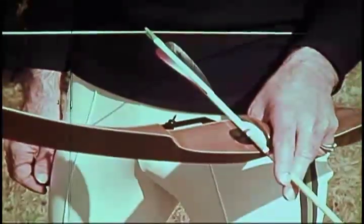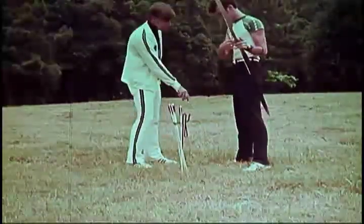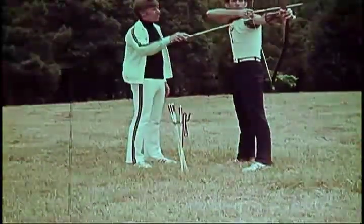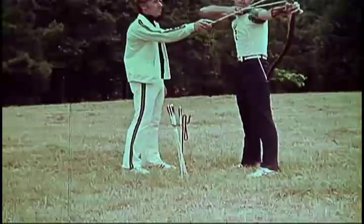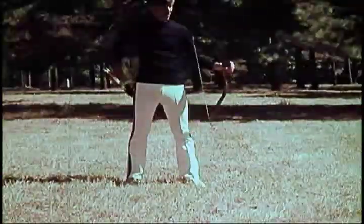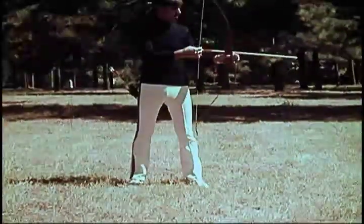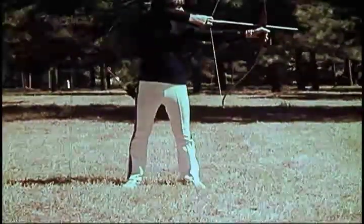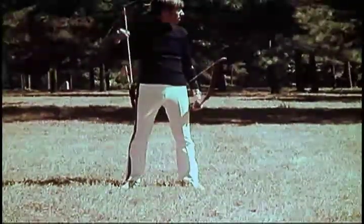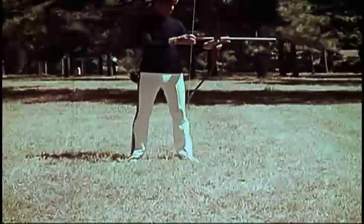There are seven basic steps in the proper shooting form of archery. These steps are stance, nocking the arrow, bow hand position, bow arm position, draw and anchor, aim, release, and follow through. There are also two styles of shooting the bow: instinctive and freestyle. Jim will demonstrate the instinctive form of shooting. The arrow is aimed by mentally recalling the relationship of the bow, string, arrow, and target for any shooting distance, and is the style preferred by most bow hunters. Let's watch closely now as Jim covers the seven basic steps.